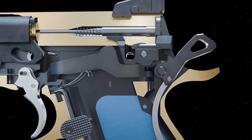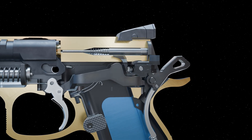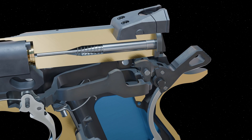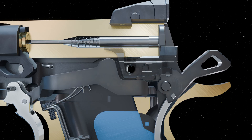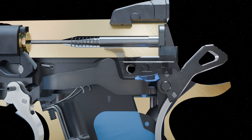The angled portion of the sear cage begins to force the trigger bar down. Eventually, the trigger bar makes contact with the sear arm, ensuring the sear is clear from the hammer notches. The trigger bar is forced below the disconnector, which allows the disconnector to move forward again.